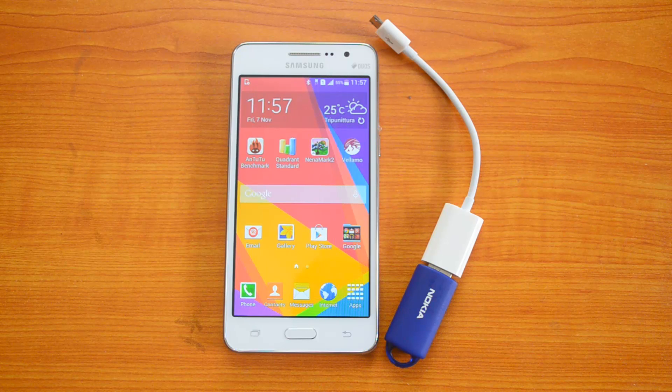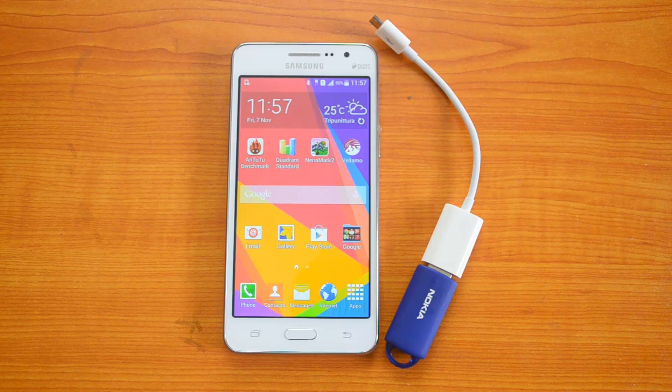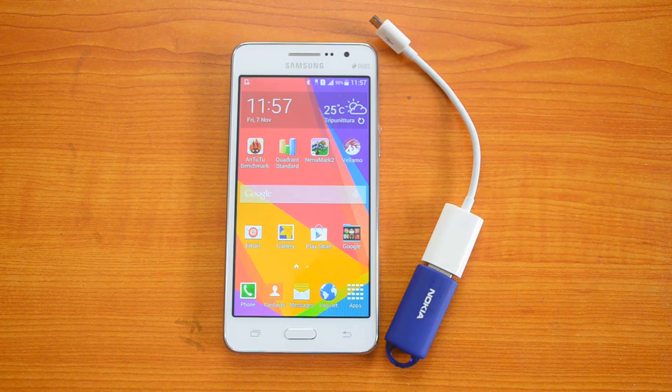It also has dual SIM support and an 8MP primary camera. The biggest feature of the device is that it has a 5-megapixel front-facing camera with an 85-degree wide-angle lens for selfies. It competes with the Asus Zenfone 5 and the Motorola Moto G.